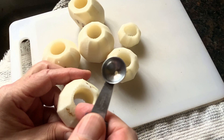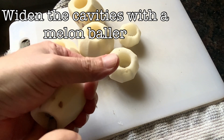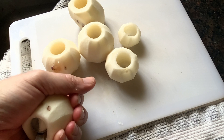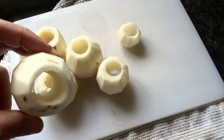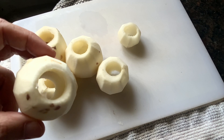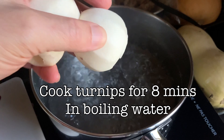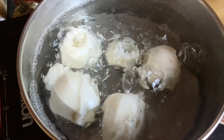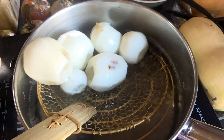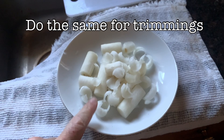Now we're going to widen the cavity a little bit by using a melon baller here — just scrape the insides to make it a little bit bigger. Remember to keep the little bits of trimmings in our bowl with our cores. Next, we boil our turnips in hot water for eight minutes, then we remove them. Afterwards, we cook the trimmings and the cores in that same water.